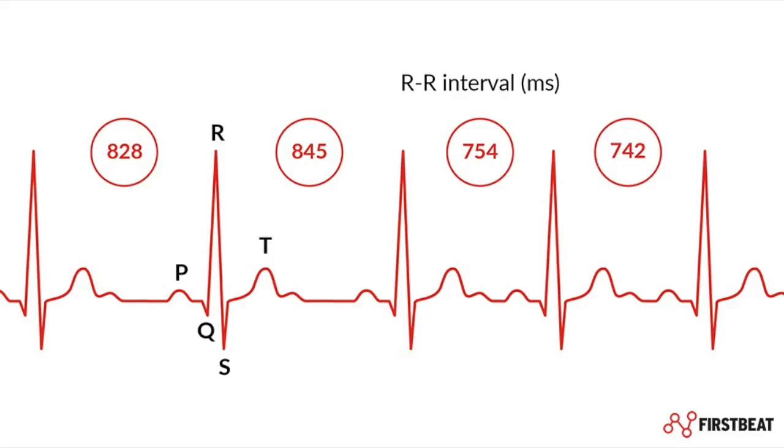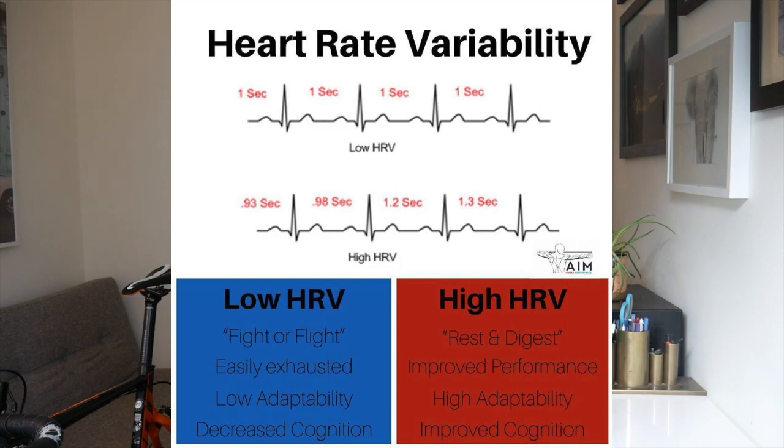In terms of heart rate variability — if you're not sure what that is — your heart rate is not metronomic every single beat. There is variability in how frequent those heartbeats come in, varying in milliseconds. Typically the higher your heart rate variability, the more healthy you are, the more well rested, the more recovered you are, the more better able you are to perform. When somebody is sick or, in the extreme case, close to death, their heart rate variability lowers.